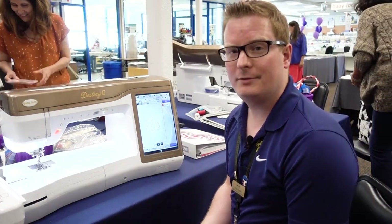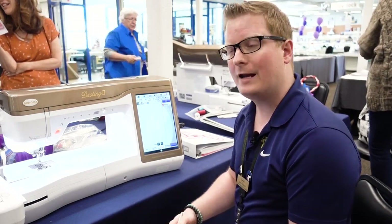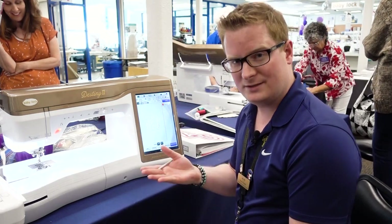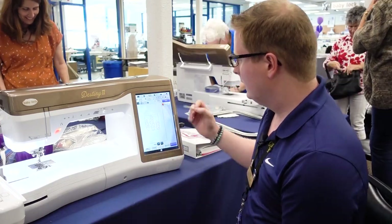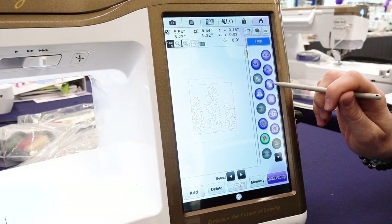So I'm creating an applique. What I want to do is add another design on top of this. We have our placement stitch, then we want our tack down stitch, then we want our satin stitch. So I'm going to touch Edit and Duplicate.